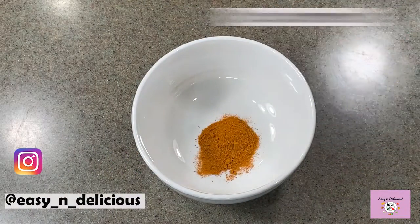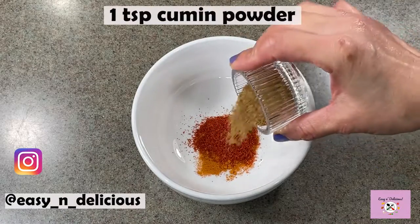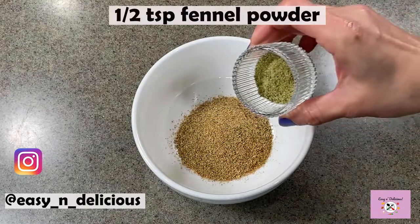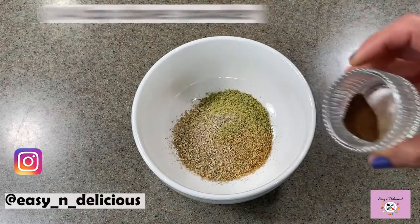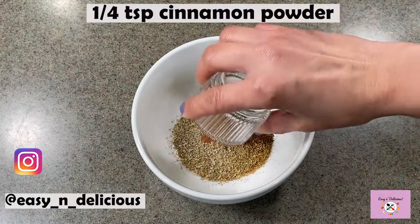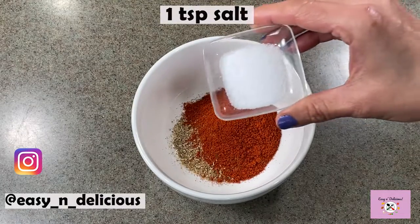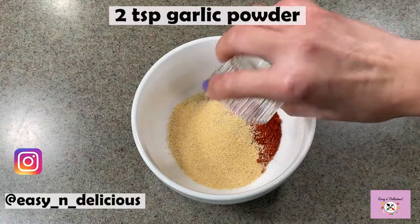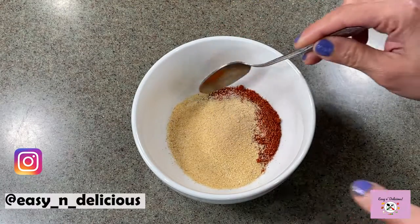Let's make the tandoori masala powder. Again the right combination of the spices is going to give the final dish its amazing flavor. The two distinct flavors of the tandoori masala and the chutney filling will come together as one and make the fish so awesomely tasty and yummy. Mix this well.